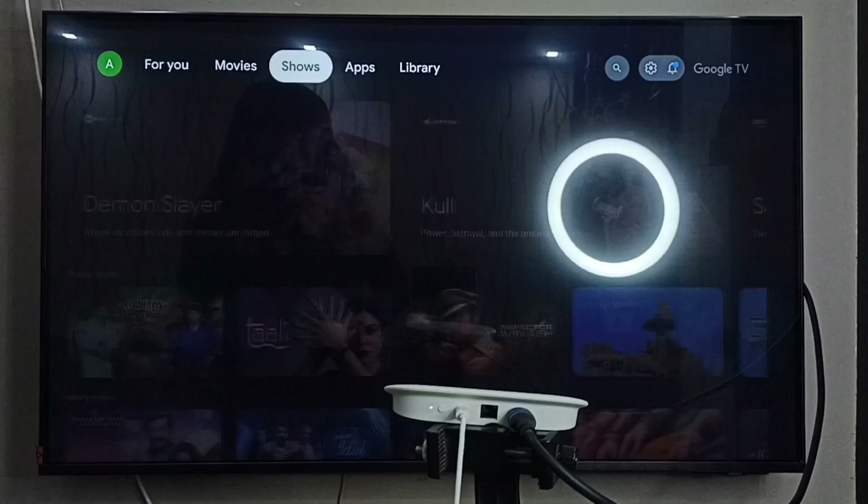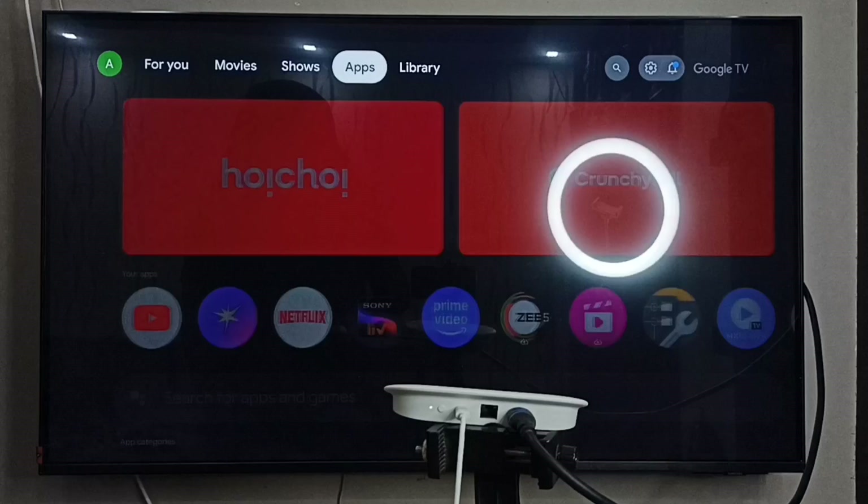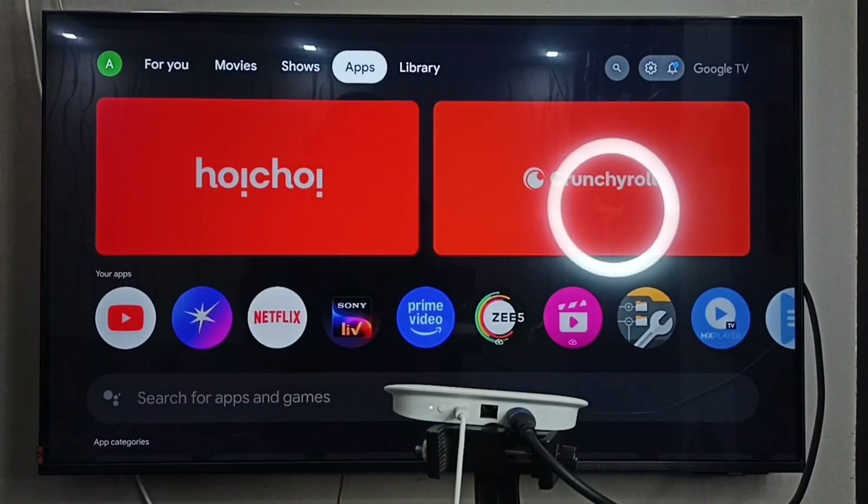Now I can browse on the Samsung TV via the Google TV Streamer 4K device. This is how you connect a Google TV Streamer 4K device to a Samsung Tizen Smart TV. I hope you enjoyed this video — please subscribe to the channel, and like and share the video.